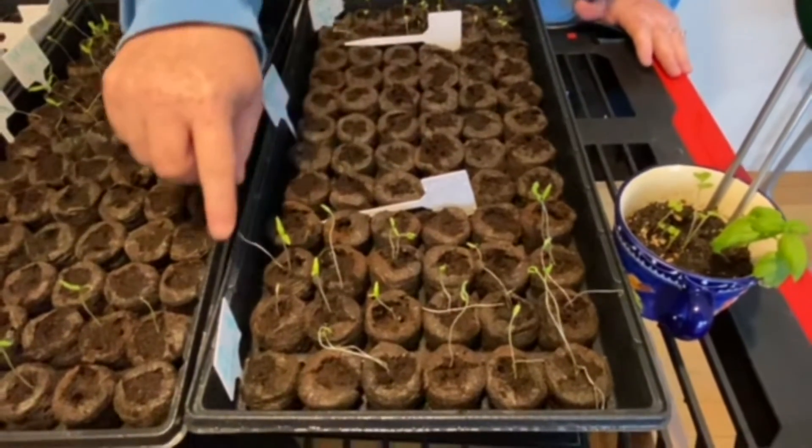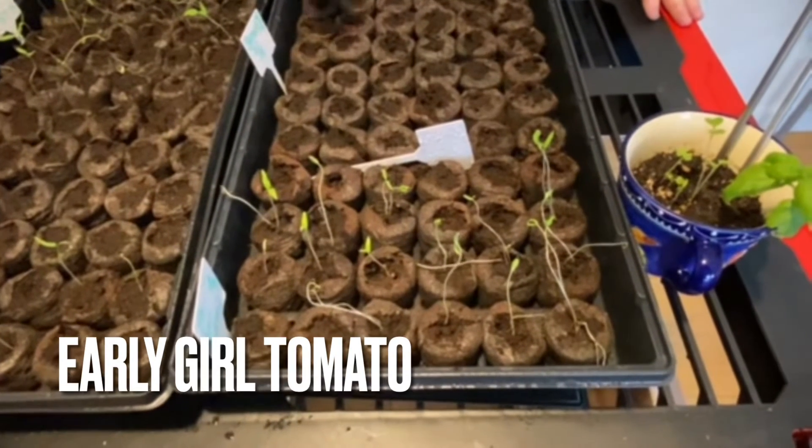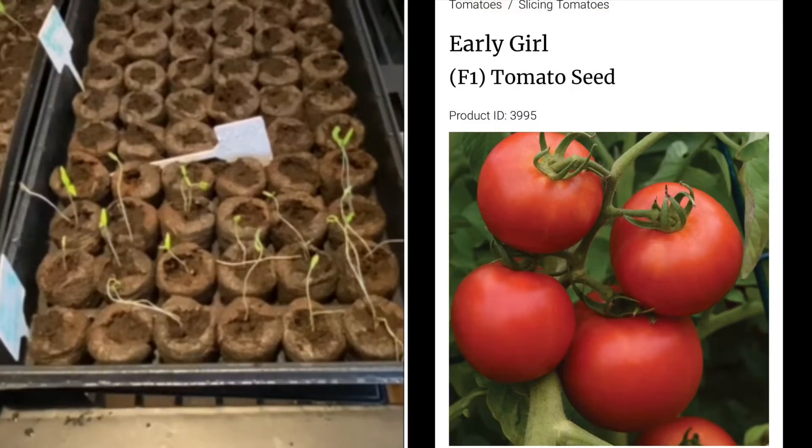And then down here we have the early grilled tomatoes, and I think 50% of those came up.